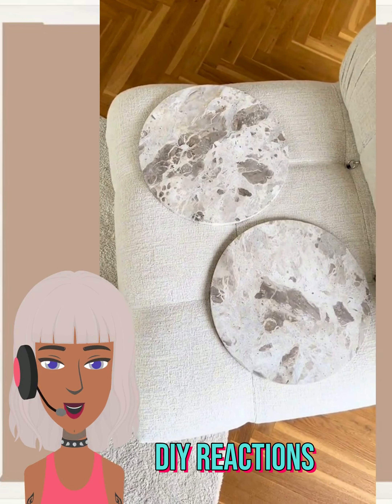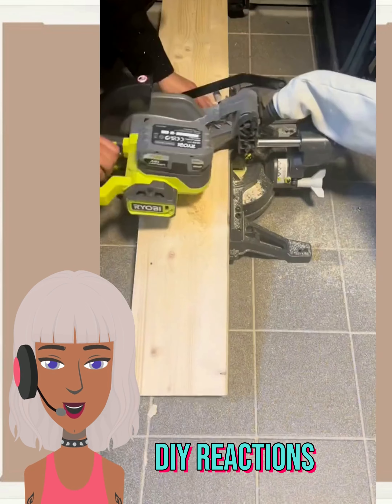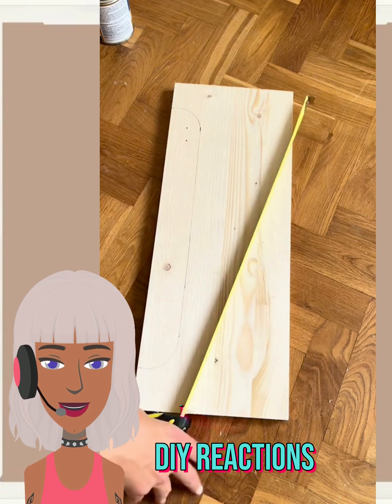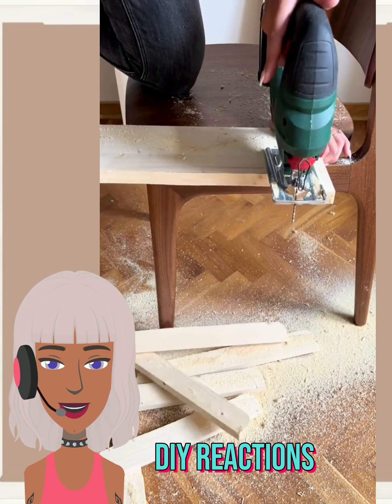Hello everyone, welcome back to Design Trend Seeker. If you are new around here, my name is Danielle, and on this channel we like to take a look at trending DIY project ideas and react to them.